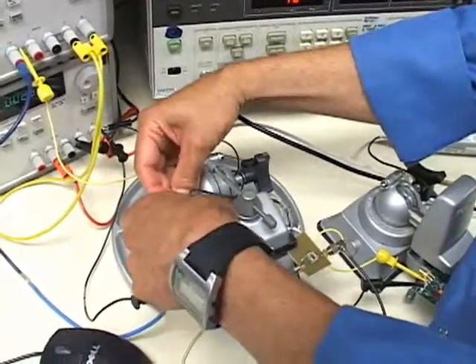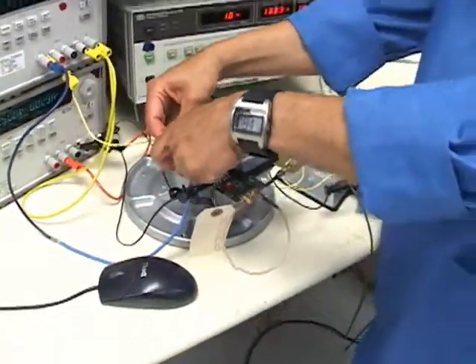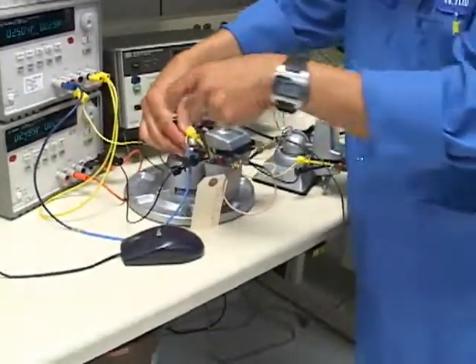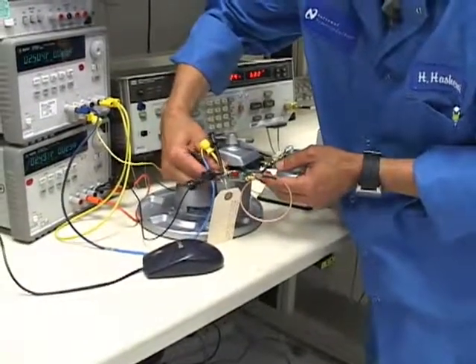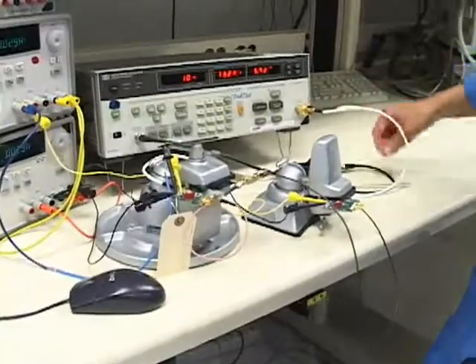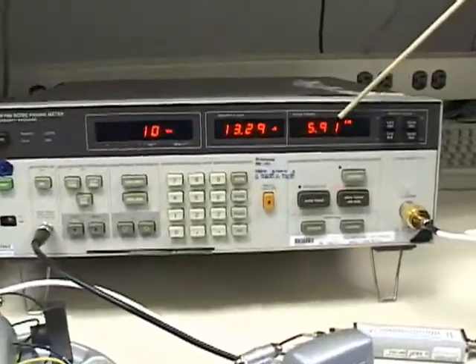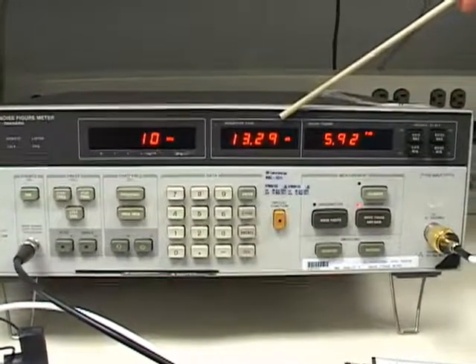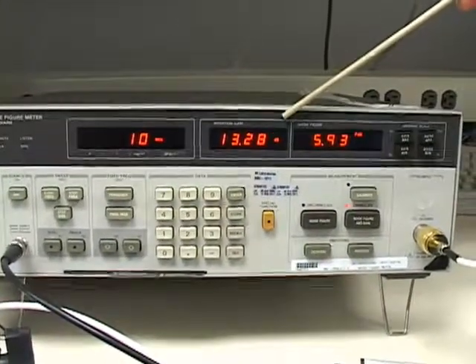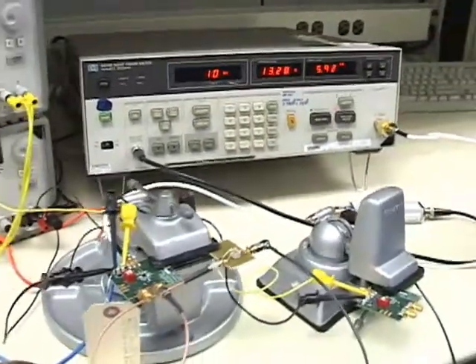Bear with me while I switch these input and output SMA cables to the new configuration with the transformer. You'll notice that the noise figure has dropped by about 2 dB and the insertion gain is almost constant close to 14 dB as before, and as a result you have improvement in noise figure.